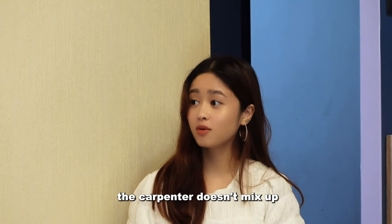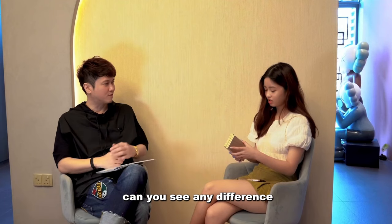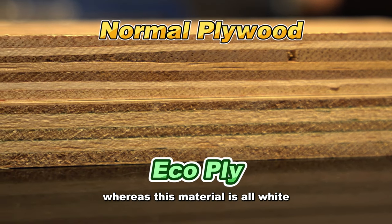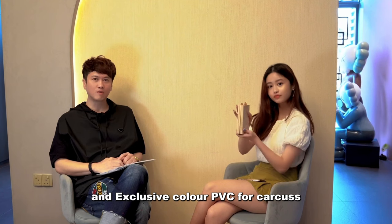So how do we ensure that the carpenter doesn't mix up your Ecoply with normal plywood? Take a look at this. Can you see any difference? There's a difference in colour — it's a bit more green on the side, whereas this material is all white. Our unique DNA sampling and exclusive colour PVC for carcass.